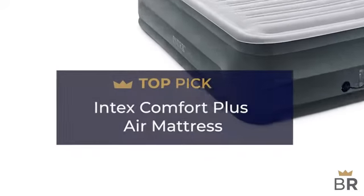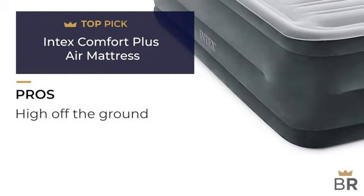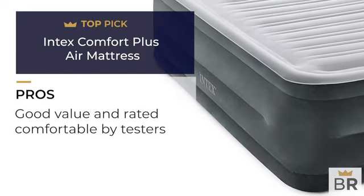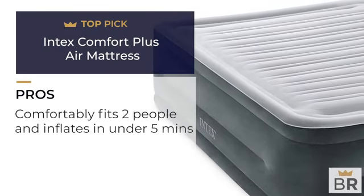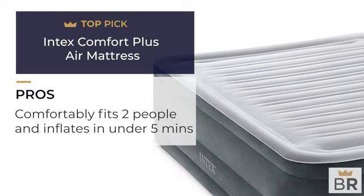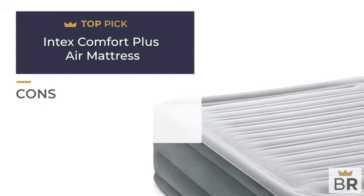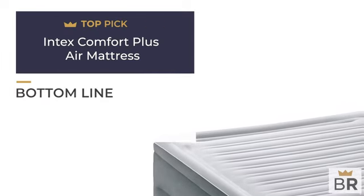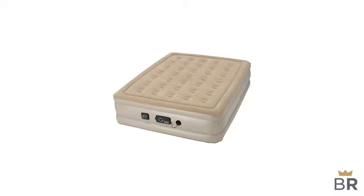We rank this Intex air mattress as our fourth top pick. Pros: high off the ground which makes it easier to get out of for some people, good value, rated comfortable by testers, can bear a weight of up to 600 pounds, comfortably fits two people, inflates in under five minutes, indented sides keep fitted sheets in place, and includes a carrying case for easy transport. Cons: a little saggy at the edges when you sit down on it. BestReviews bottom line: a solid, comfortable bed at a good price.